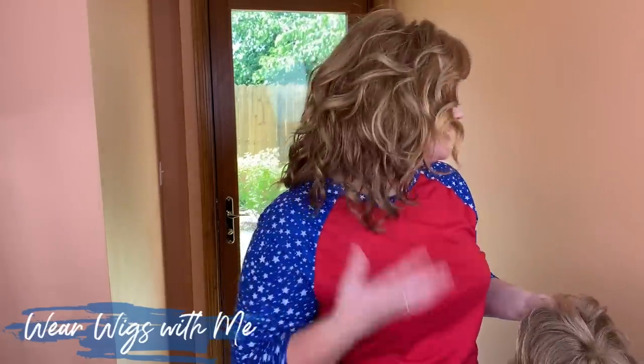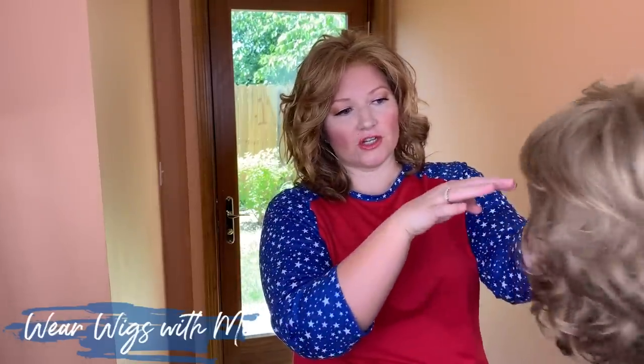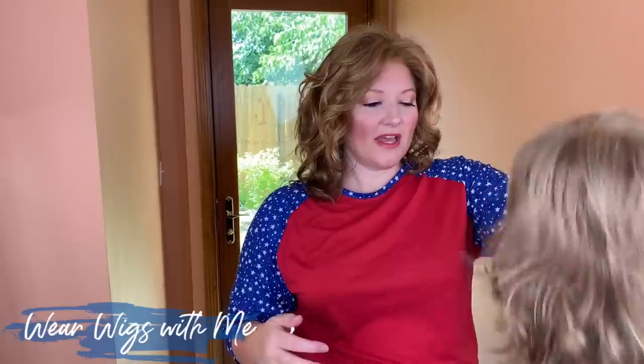Where they differ is the curl pattern. Lantana has the big bouncy barrel curls, while Finn is more of a loose, lazy wave — there's no real defined curl on Finn. The wave on Finn is brought all the way up to the top, whereas on Lantana it's straighter up here and then the curl starts a little bit down. That's the big difference, but as far as shape and length they're very similar.